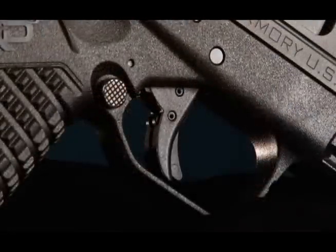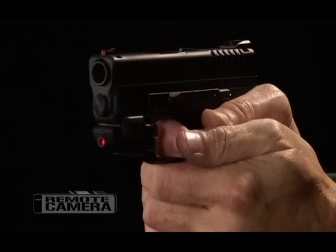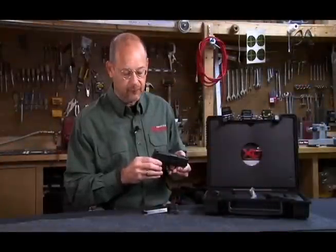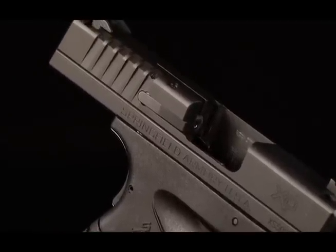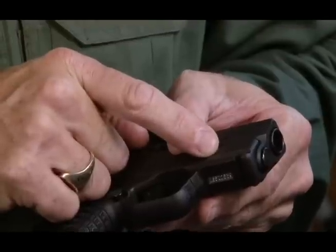There's also a passive safety system in the face of the trigger — once that is pushed back, the trigger is free to do its job. The XDS has a fiber optic front sight, a windage adjustable rear sight with two white dots, and very capable serrations in the slide for easy grasping. It also has a built-in accessory rail in the frame for either a white light or a laser.